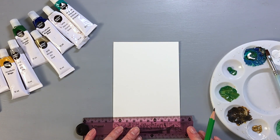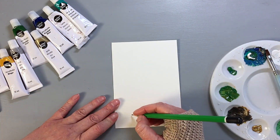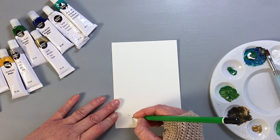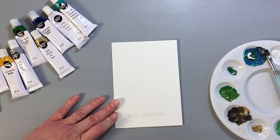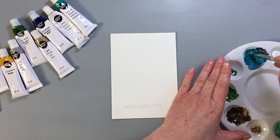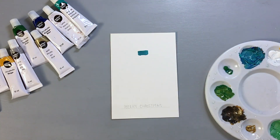I'm starting with acrylic paints as this was my original idea. First, I wrote the greeting just to know where the tree needs to end. My handwriting is very inconsistent, so what helps me is to write it with a pencil first and then go over it with my pen. In this case, I'm going to be using a black fineliner and I'm going to write it later. Next, I mixed my paints and I was painting simple lines, expanding them as I was moving downwards.